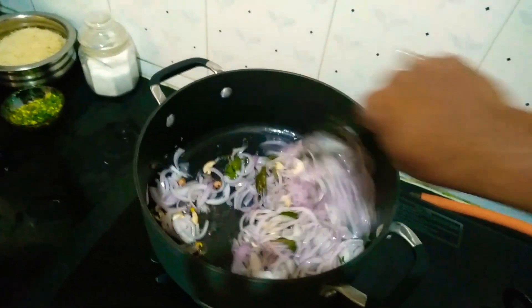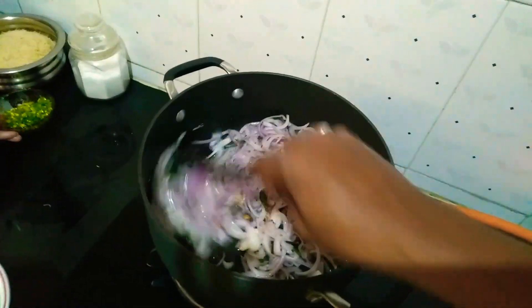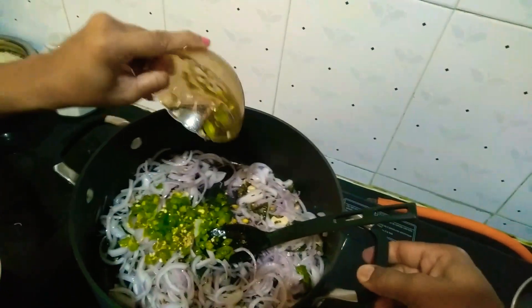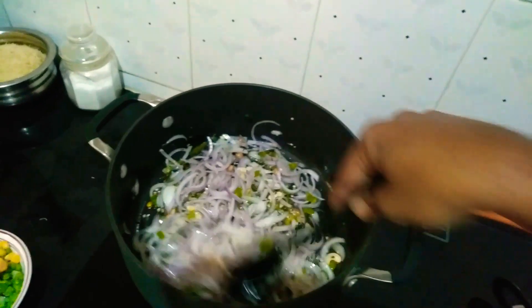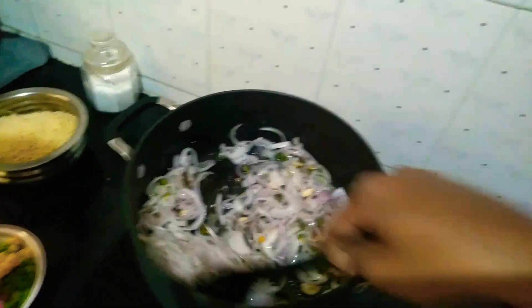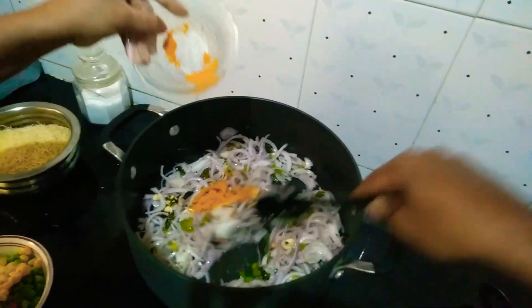Let the onions become transparent — sauté them on a medium flame, don't make it high. Now I will add green chilies, and now I will add haldi to that.